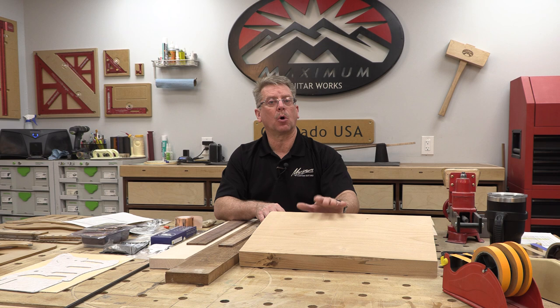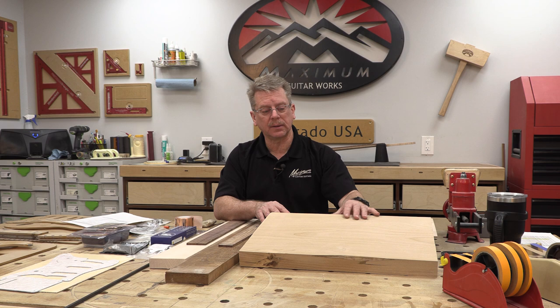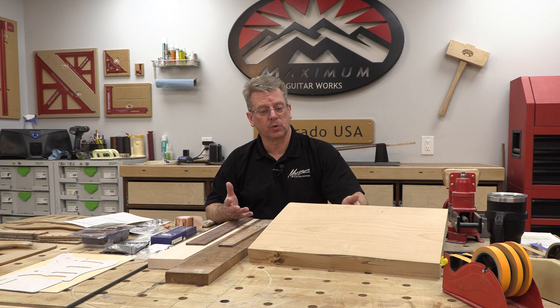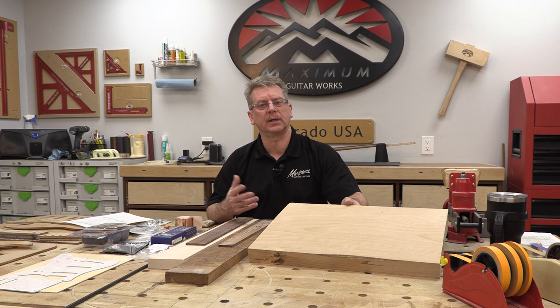This particular one just happens to be a one-piece, solid piece of alder that I bought from my local hardwood supply place. It was a chunk of wood at least 13 inches wide — I knew I could make a whole body out of it, so I bought it and I'll get several bodies out of that one piece.